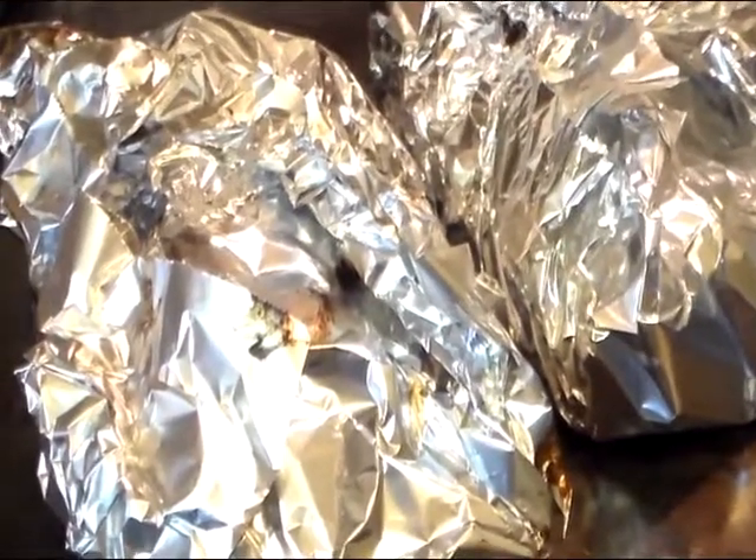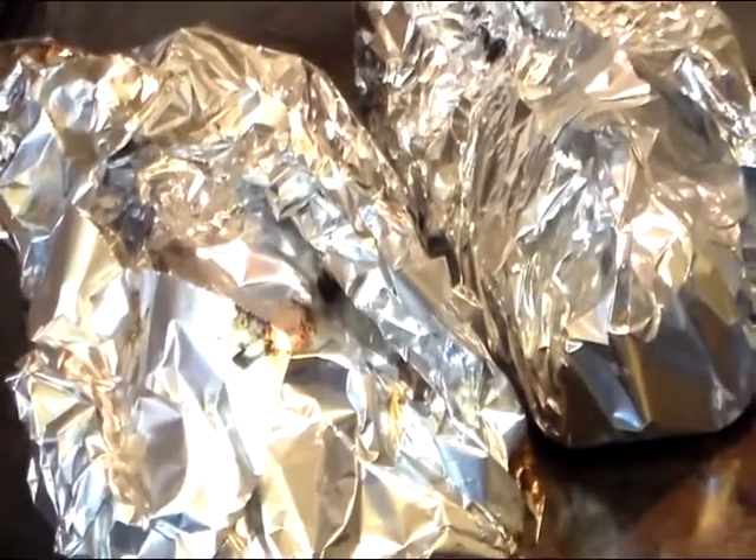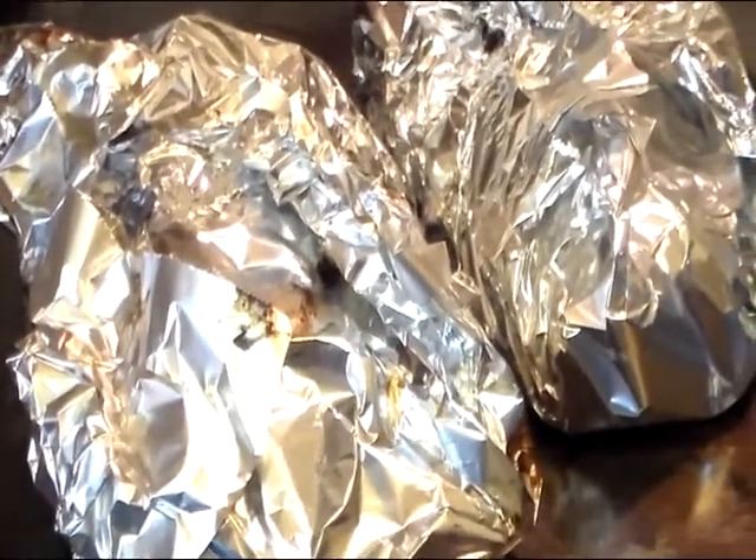We took them off the grill after about an hour. We're gonna let them sit for a little bit and then I'll bring you back when we open them and try them.